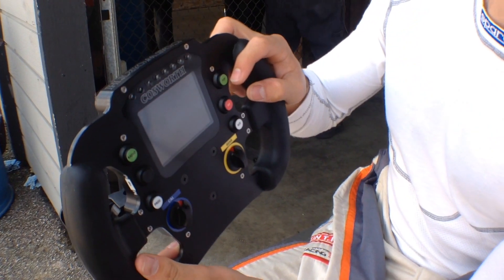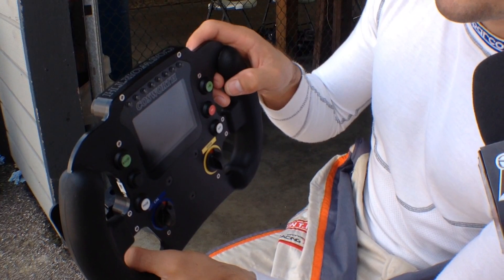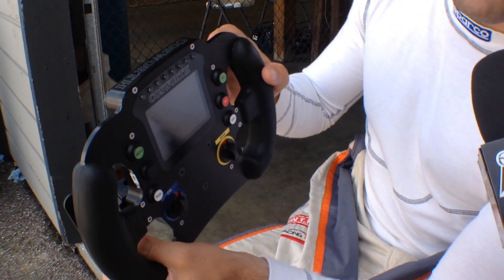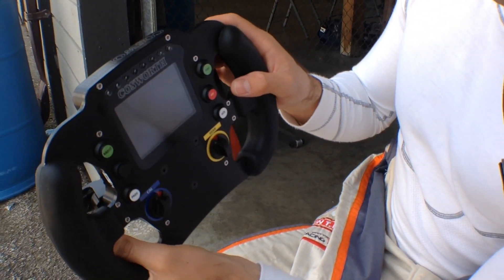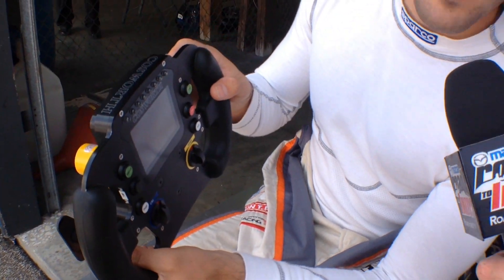P2P is the push to pass — I don't have it yet, they don't want me to go too fast — but during the race that's where the drivers will press when they want to use push to pass to try and pass the car in front of them, or when they want to defend as well. The pit button is the pit speed limit button that you press when you enter pit lane; it keeps the car at 50 miles per hour.